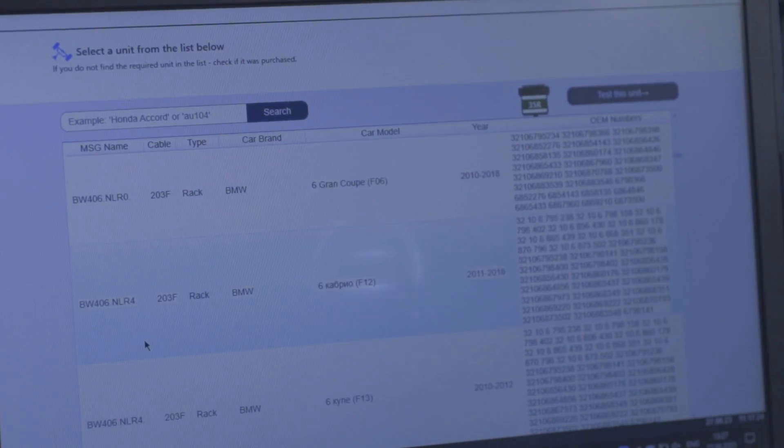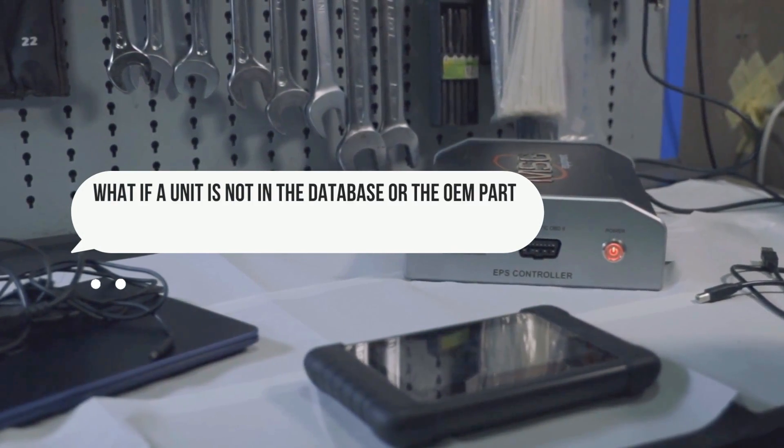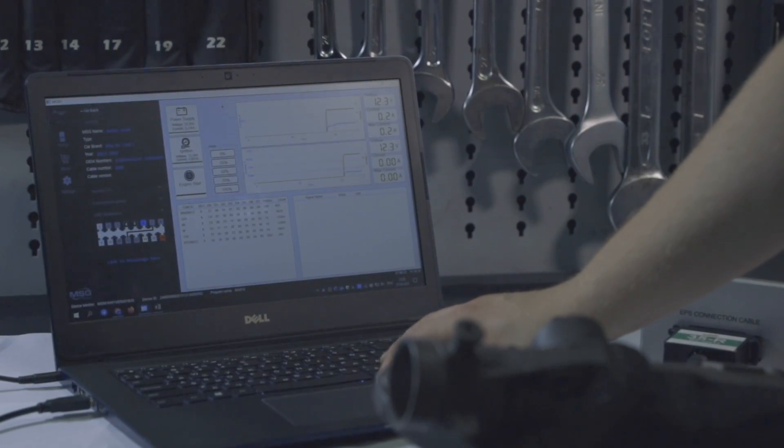We have already described more than 500 different steering units, which cover more than 2,000 vehicles. Almost 90% of all programs are ready. Nowadays, almost all new vehicles use electric power steering, so our task is to find them, buy them, read the CAN-BUS of the car, and make new programs. You can help us with this.